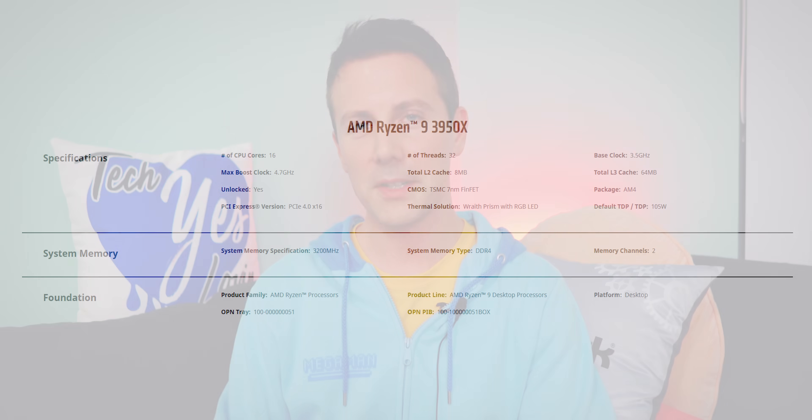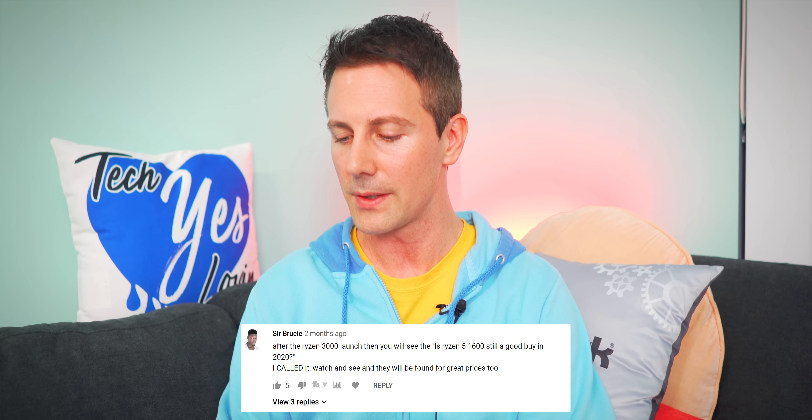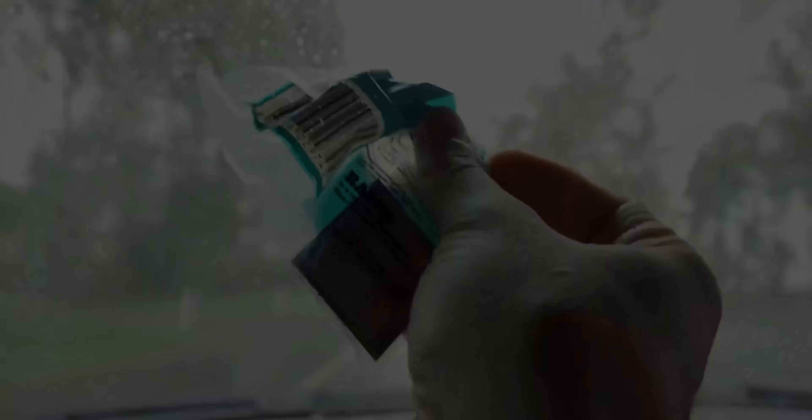Sir Brucey asks whether the Ryzen 5 1600 will still be a good buy in 2020 after the Ryzen 3000 launch, predicting they'll be found for great prices. As soon as Zen 2 comes out to market, I'm gonna be doing some deal hunts because I think a lot of people will want to upgrade, not just to the new Zen 2 CPUs, but also to X570 as well. So stay tuned for some deal hunts — it's not gonna be 2020, it's gonna be 2019.